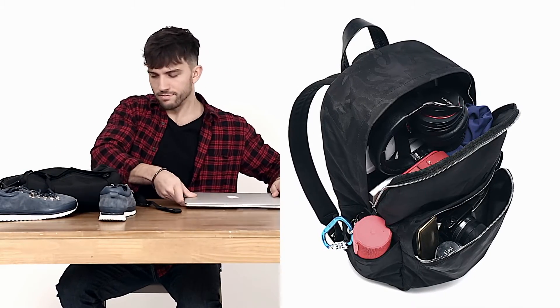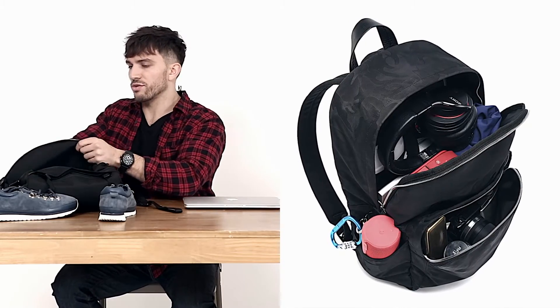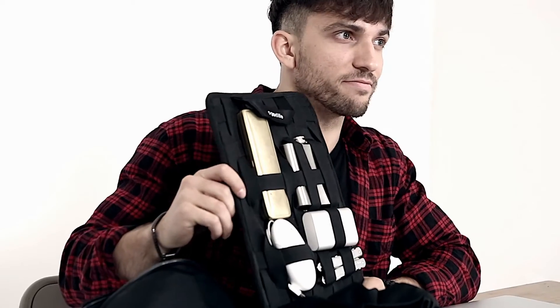Now I'm ready to go. Inside the main compartment there's a laptop sleeve, but there's also this — the Ultra Organizer. Let's check it out.